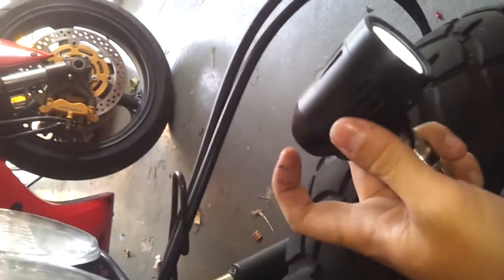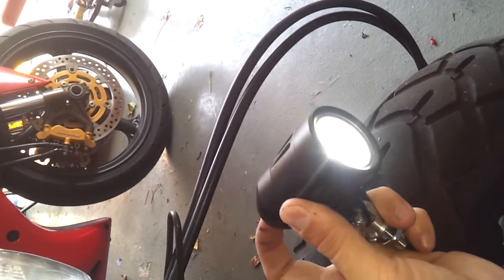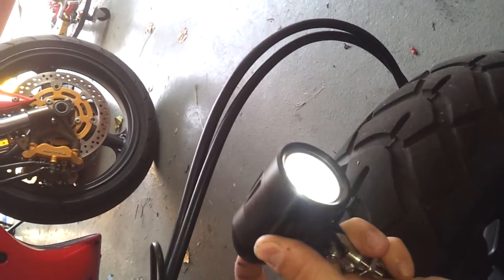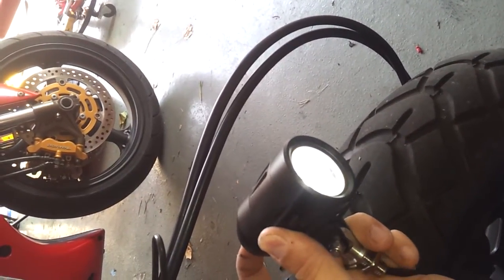Once I've connected it, the light is on now. Press the back button and we went down to medium. Press it again and we're down to low. Press it again and we're back up to high.